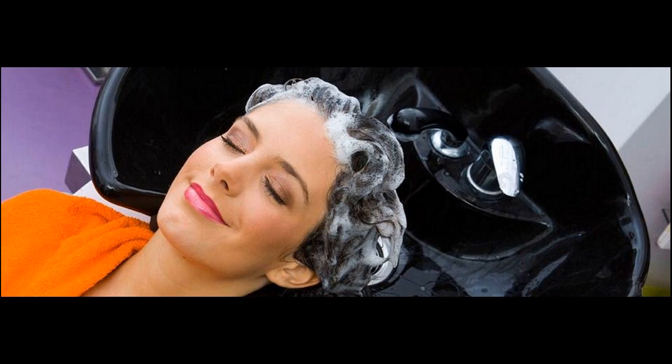Then work the lather through the hair to remove any build up or coatings. Only if needed, add a small amount of shampoo to the length of the hair, especially if you have done a pre-wash oil treatment. Usually the shampoo that rinses through the hair is enough to gently clean your strands.